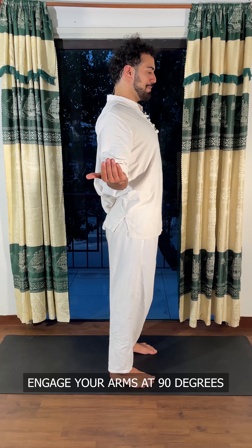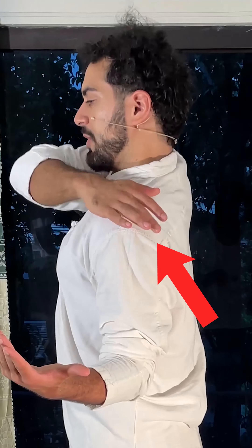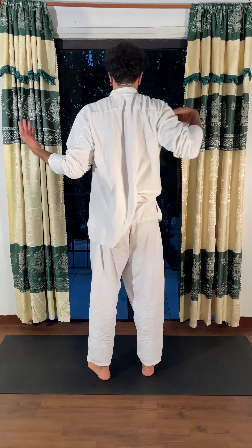Engage your arms at 90 degrees — I'm pointing my thumbs back, the chest is already open. It's quite a weird position to stand, to be honest, but we are activating those rear delts. Now we want to target the upper back.